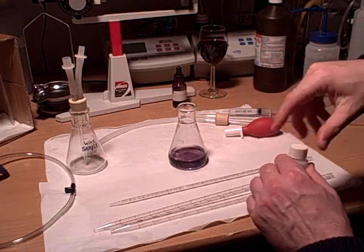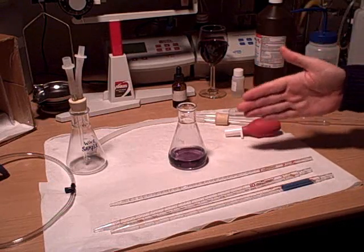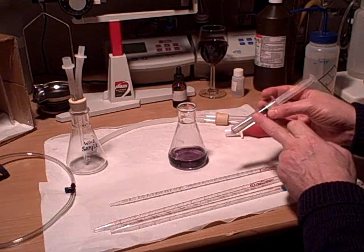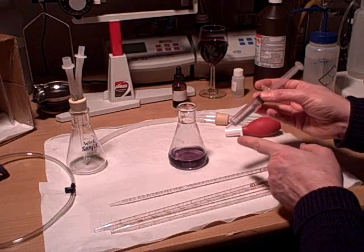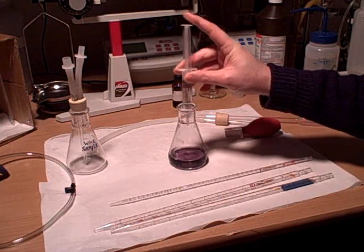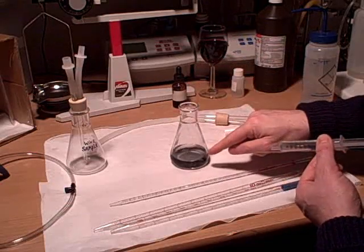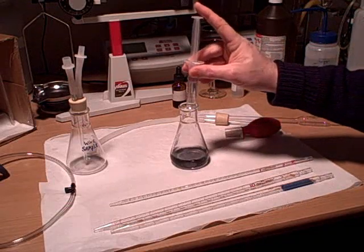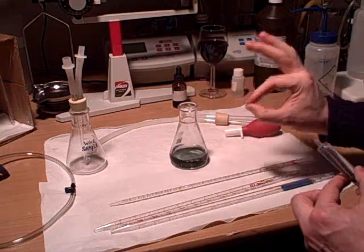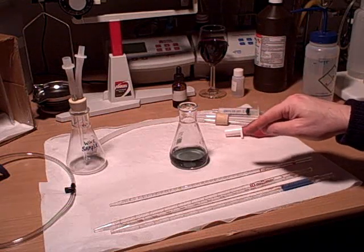Where we want to start our test is where the solution just turned to that charcoaly gray-greenish color. Acids make it pink, bases make it green — and we're testing with sodium hydroxide. I'll add one drop of sodium hydroxide and spin it, and you can see it went from pink to a charcoaly grayish color. Adding one more drop gives a very clear, strong green. That green transition point is basically where we want to begin the test.